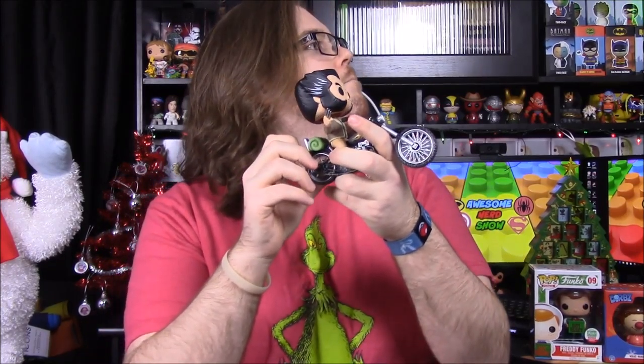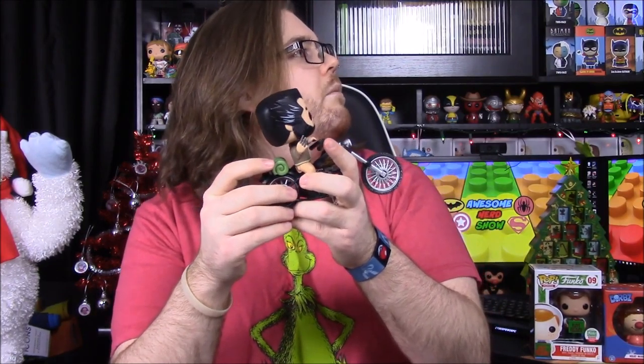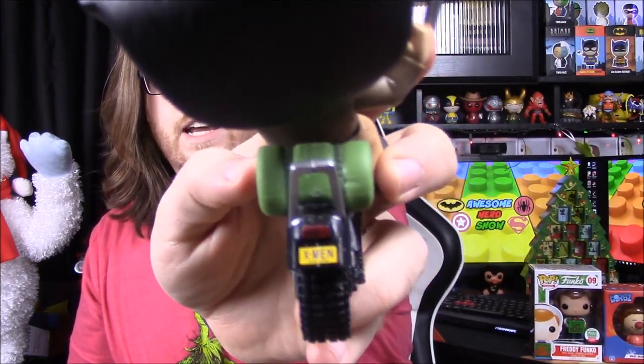It reminds me of the Daryl Dixon Walking Dead pop — it looks like the exact same motorcycle just with a flame paint job. It also has an X-Men license plate on the back, which is a nice touch. It's still cool overall, just nothing amazing for me personally.